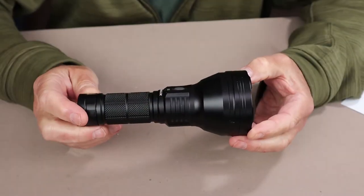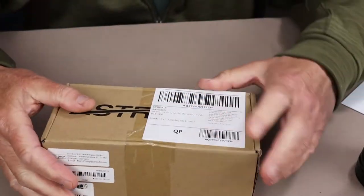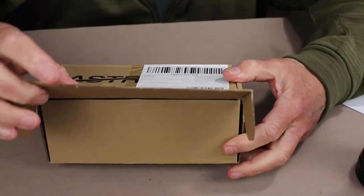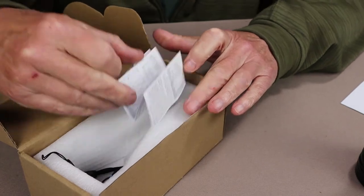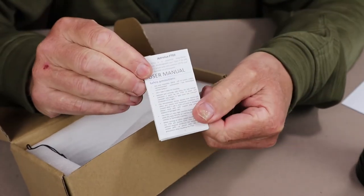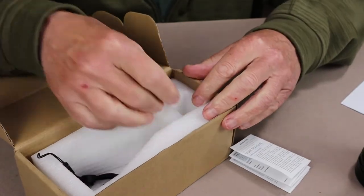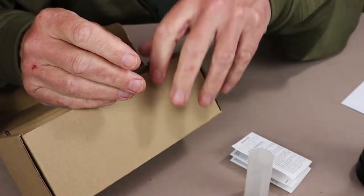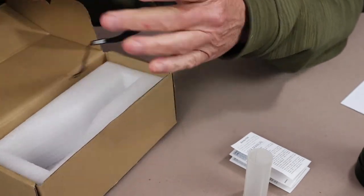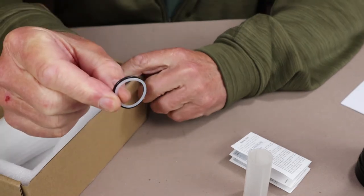Just before we look at the details for the Astrolux FT-03, I thought I'd show you what it came with. This is the box the flashlight arrived in — a nice, simple cardboard box. Inside are a few items: the manual and warranty information, a battery tube adapter, a good quality lanyard, and a pair of O-rings.